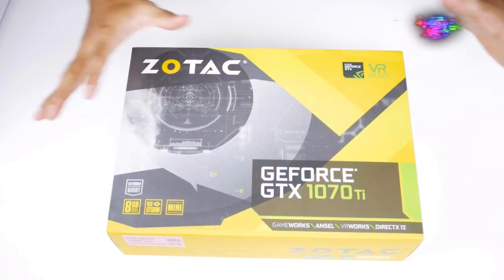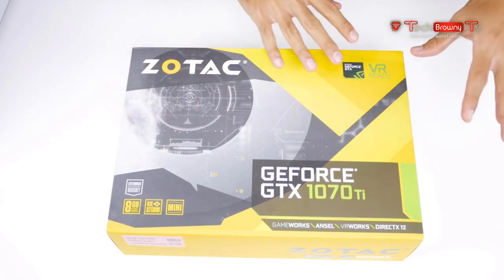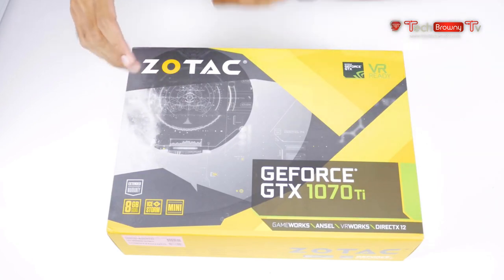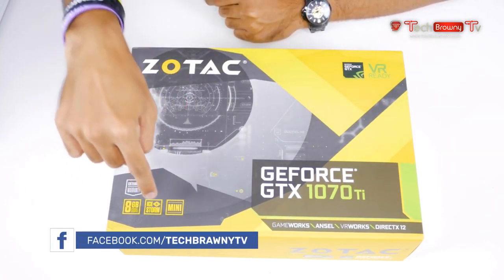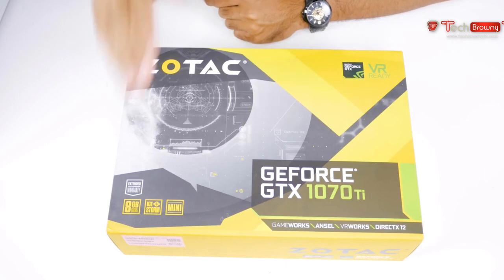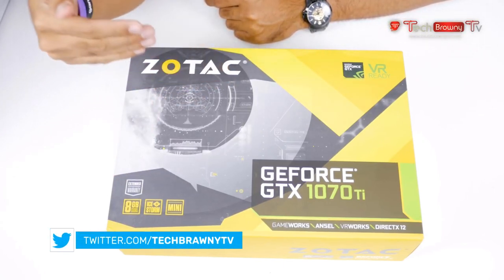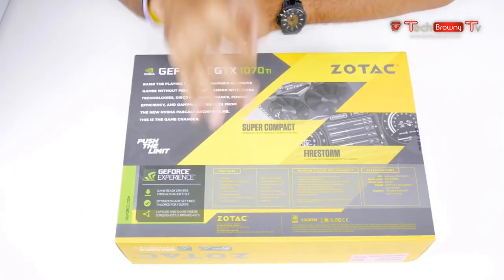Alright guys, so as usual with Zotac it's yellow and green to complement Nvidia GeForce, of course. This is the Zotac GeForce GTX Mini, and it's got the Ice Storm cooling, 8 gigabytes of VRAM GDDR5, and an extended warranty — from Zotac that usually means two years plus three years, for a total of five years.